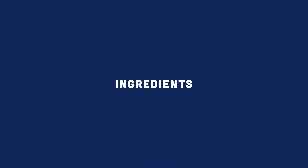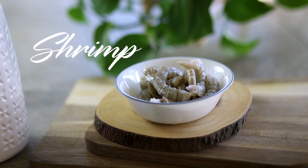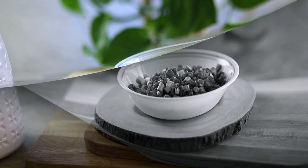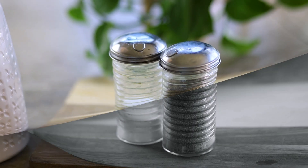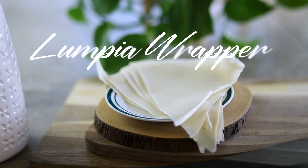We need the following ingredients: large shrimp, chopped red onions, chopped scallion, cream cheese, salt and pepper, and lumpia wrappers.